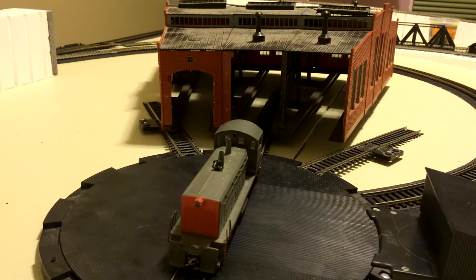Anyway, I went to the Atlas website because if Atlas makes two turntables, surely they make two types of roundhouses. Turns out, they don't.